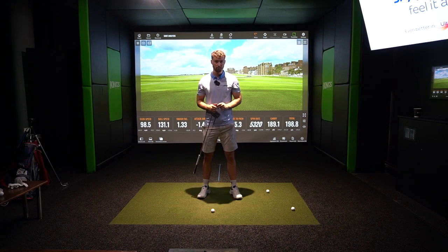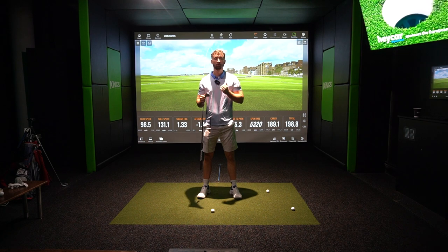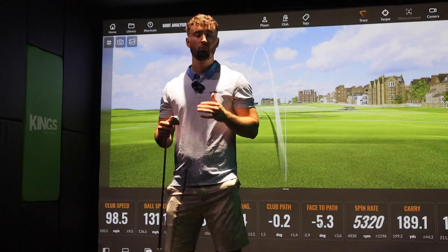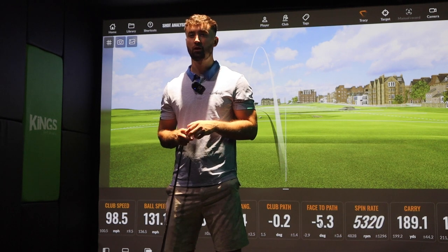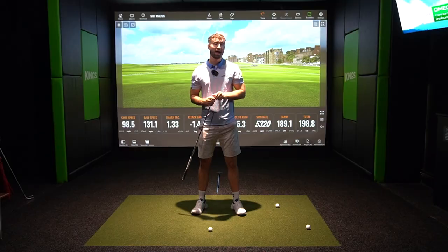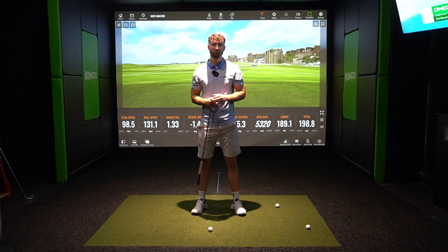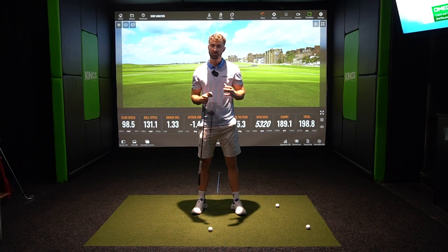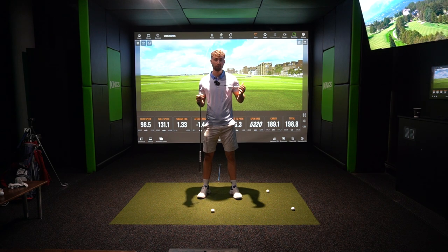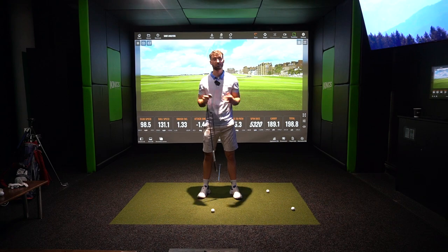I like spin a little bit lower than 6,000 RPM because my bad shot tends to spin a little too high, so those are perfect numbers for me. The most important thing is the variation in spin: whether I hit it out of the middle, toe, or heel, it only varied by about 200 to 300 RPM — between about 5,300 and 6,000 RPM. That's a very consistent golf ball, usable by anyone from scratch to 54 handicap.